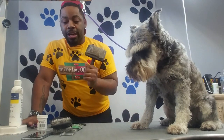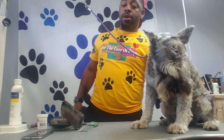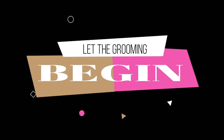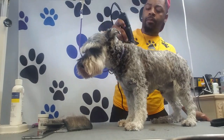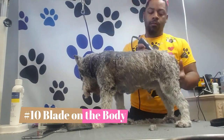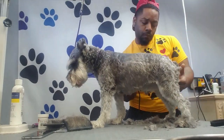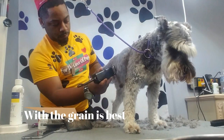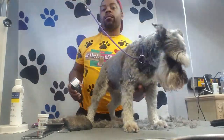Pet Edge is one of the top places a lot of groomers buy their equipment from. Slicker brush — I've got two of them, different ones. And my comb, of course. So I'm going to go ahead and get started. I may speed the video up just to cut time.